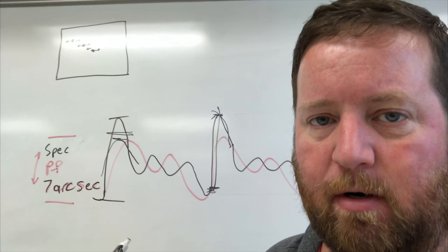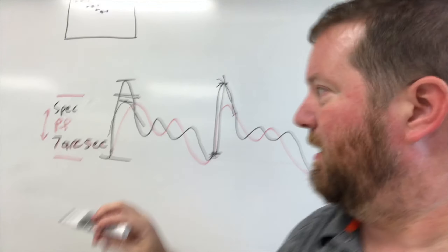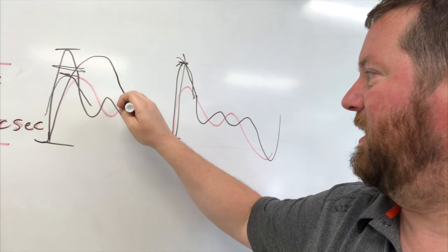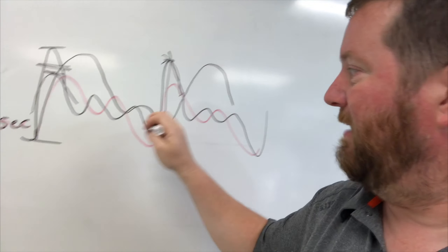Hopefully this diagnostic will show what's going on and Software Bisque will help me make the mount work right. I was just really hoping to get straight to the imaging, and hopefully that will happen soon.